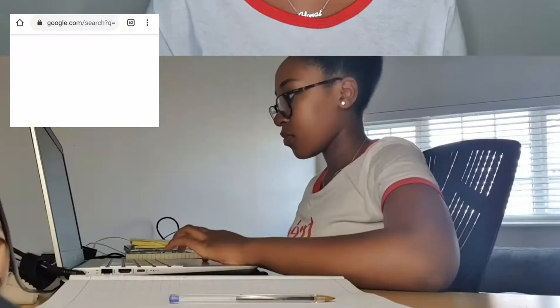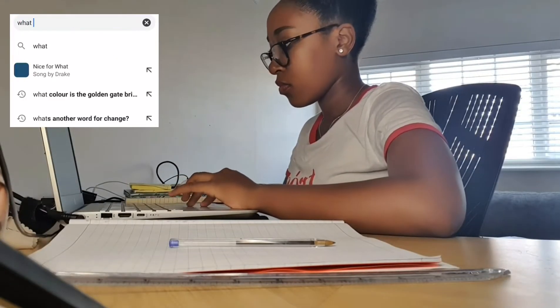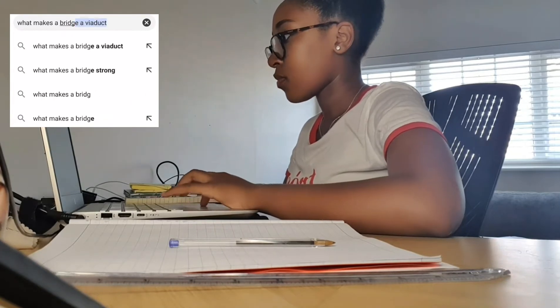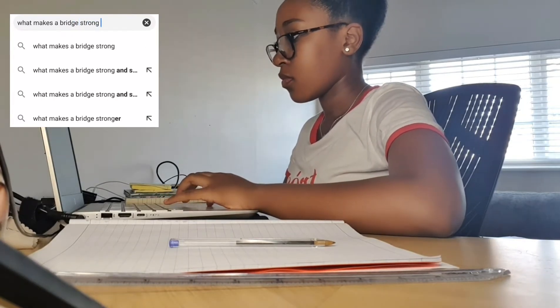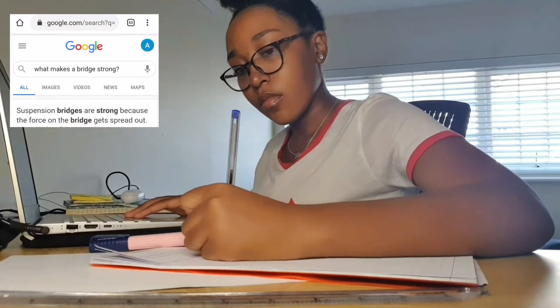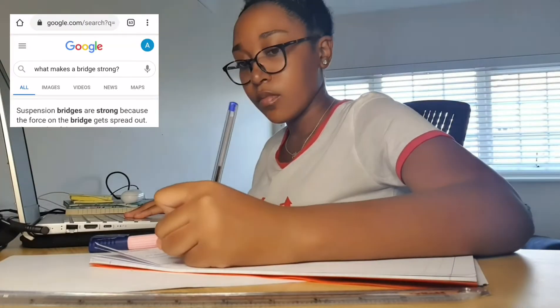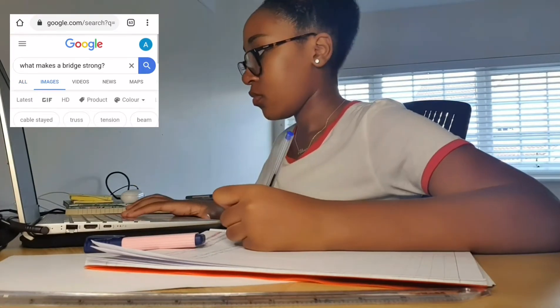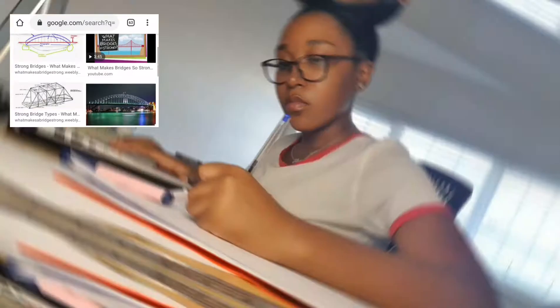Firstly, I'm going to do some research to see what the best structure would make my bridge as strong as possible. Then I wrote out some notes. After 30 minutes of research, I've decided to recreate the Golden Gate Bridge. I drew up my structure and all of my measurements.